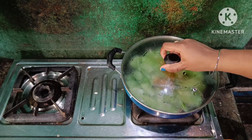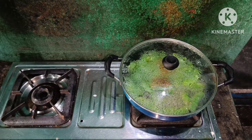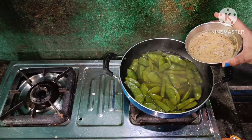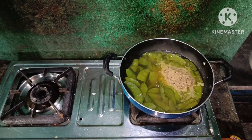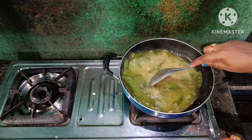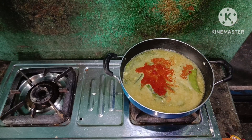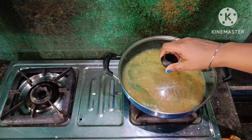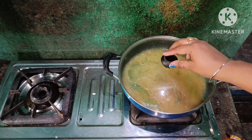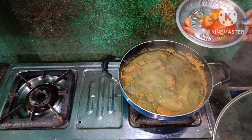Simmer for 2-3 minutes. Add a cup of water. Add a small spoon of Kashmiri red chili powder. Keep the gas flame on low to medium. Let the masala cook well. Then add the chopped tomato.